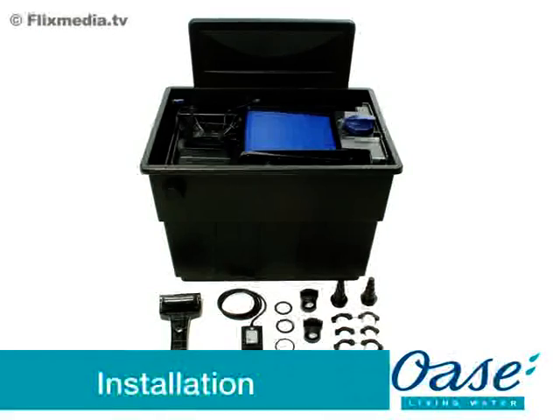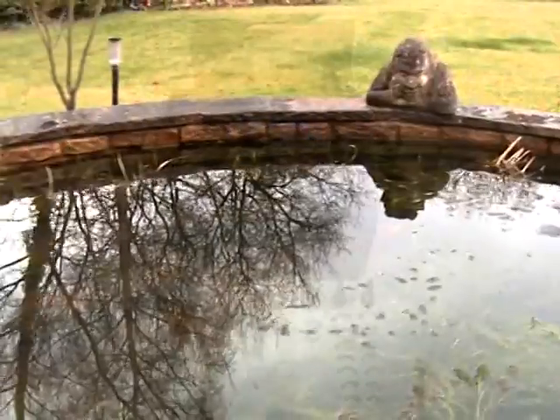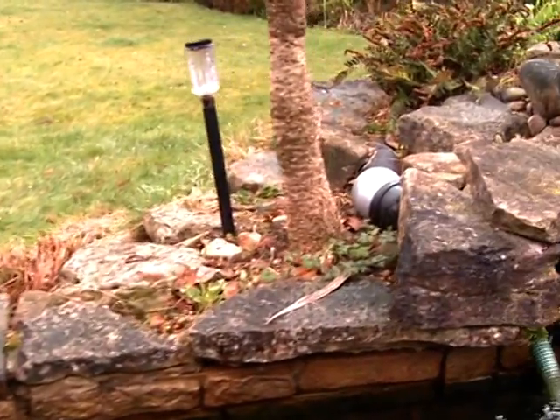Installation. Firstly, remove all packaging and read the instruction manual carefully to familiarise yourself with the product and the accessories. The Biotech ScreenMatic filters are pump-fed, meaning the outlet of the filter must be above water surface level.